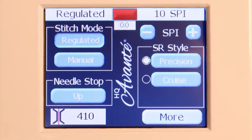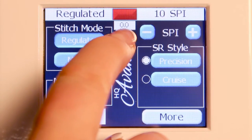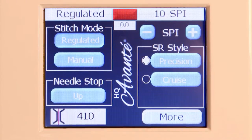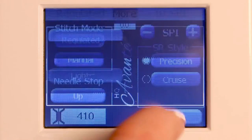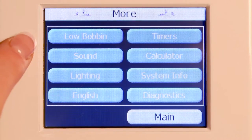The HQ Avante has a low bobbin estimator, and you can see right here these two — this 00 — well, this has to do with that low bobbin estimator. So as we press the more button, it takes us to another screen with more functions, and the first function that we have is the low bobbin.